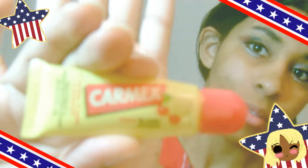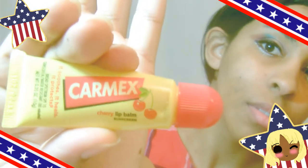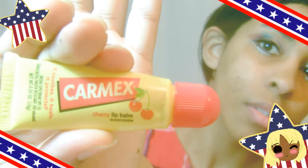Before I apply anything onto my lips, I'm using this ChapStick in a cherry flavor just to prime my lips, so it keeps them moisturized for a longer time with the lipstick I'll be using. It's good to do this because it also helps with cold sores and really dry lips or skin.